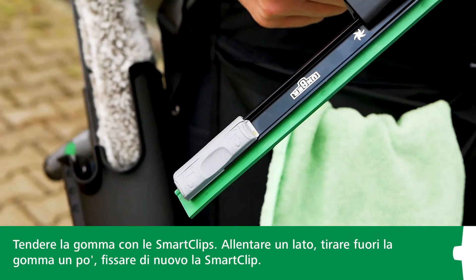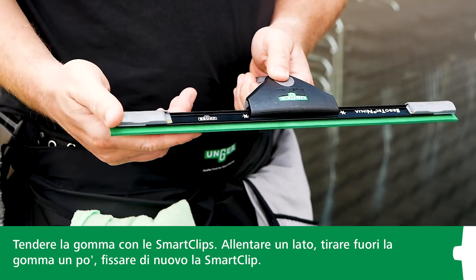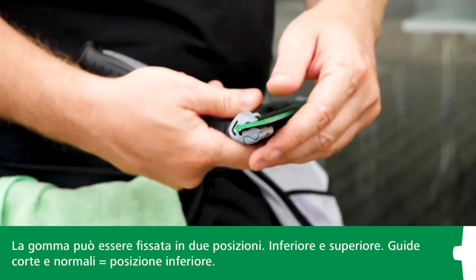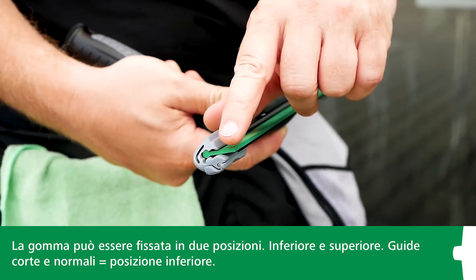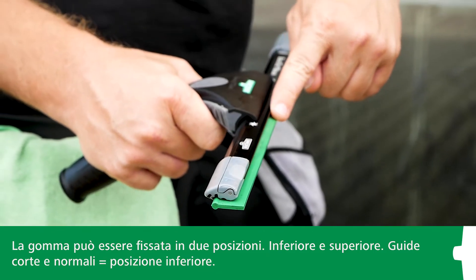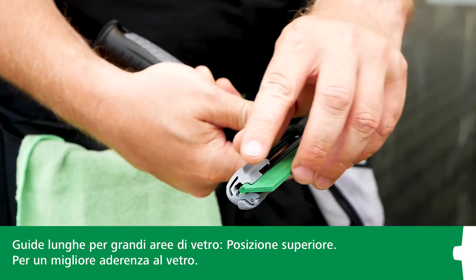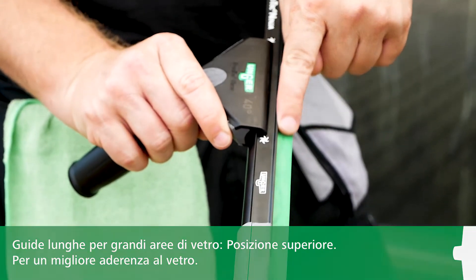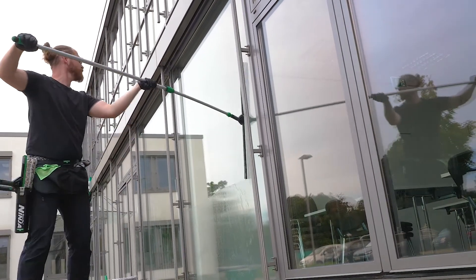It's easy to tighten the squeegee rubber thanks to the smart clips. Simply loosen one side, pull out the squeegee rubber a little, and then tighten the smart clip again. This is important because you can use the Ninja squeegee channels in two positions: the upper one and the lower one. For short and normal-sized squeegee channels, use the lower position. For really long channels or large window surfaces, slide the channel into the upper position so it sits a little higher and you can see more rubber above the channel. This ensures better adhesion to the glass when working with longer squeegee channels.